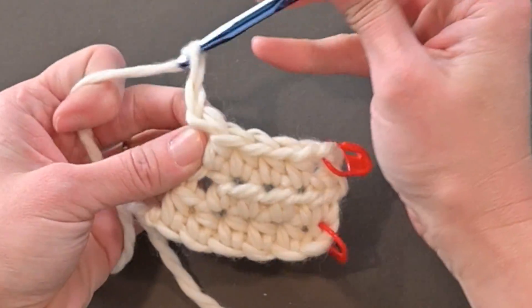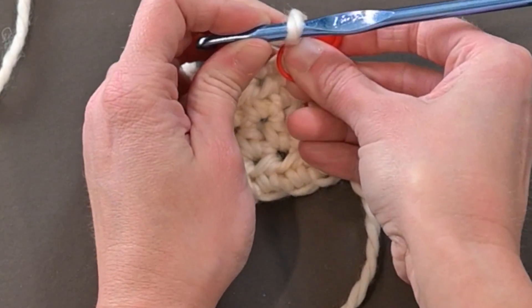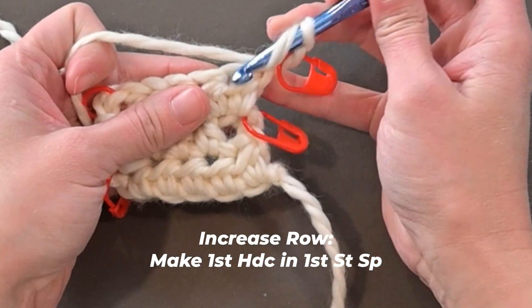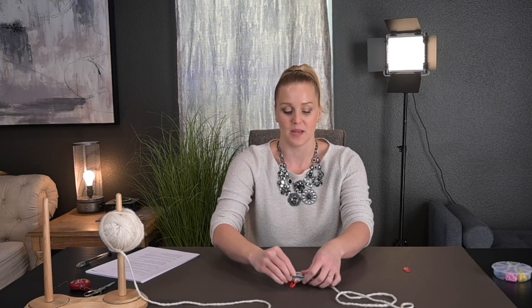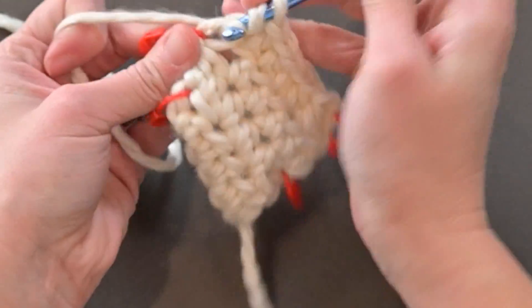Row four is an increase row. Chain two — one, two — turn my work, mark that second chain. Because it's an increase row, I'm going to make my first half double crochet stitch in that first stitch space, so it looks like two half double crochets in that first stitch space. Then make one half double crochet in every stitch across, and when we get to the last stitch space, make two half double crochets there as well. For me, I'll end with eight stitches.